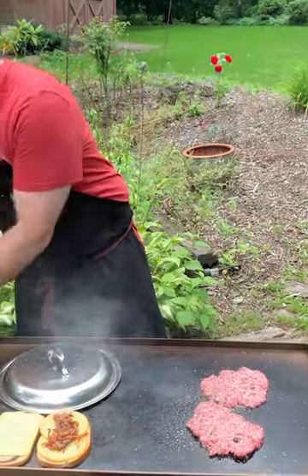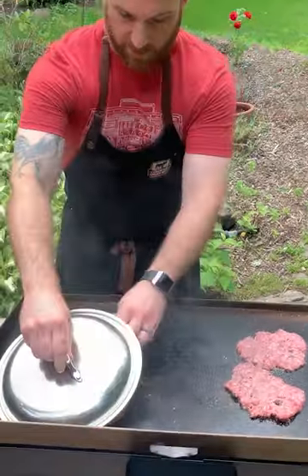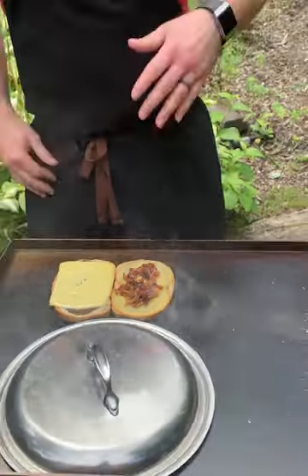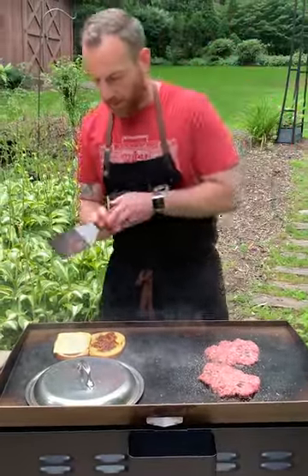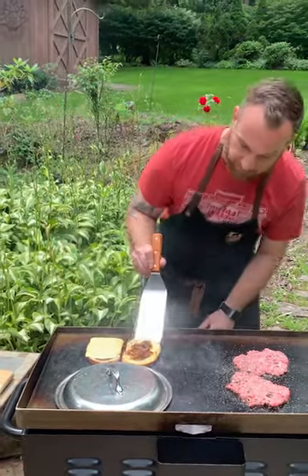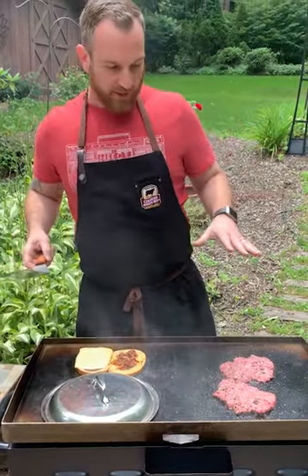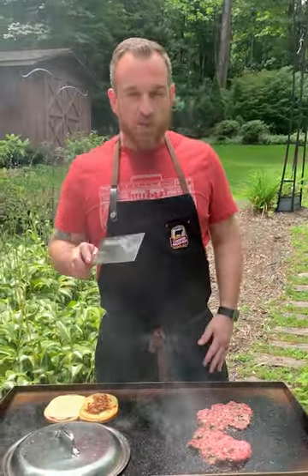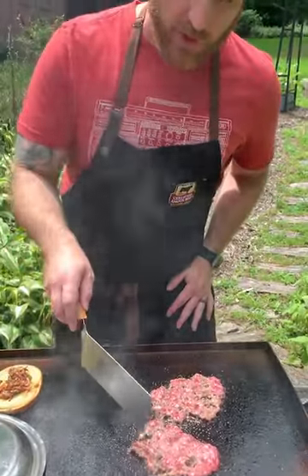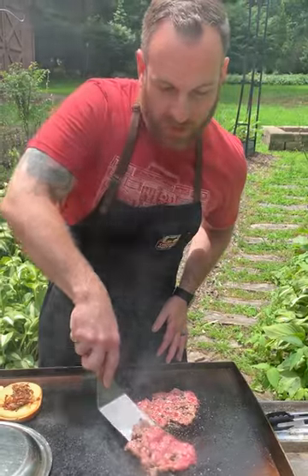I'll switch out my lid because this should be melting nicely. I'll move these down a little bit. The cheese is starting to melt — like I said, that lid is going to help facilitate that. If you don't want to burn this bread you just want a nice golden toast on it. Yeah, it's looking really, really nice. Cheese is starting to melt and these patties are cooking nice and fast. I can really see a crust developing and the juices are starting to pool up on top.